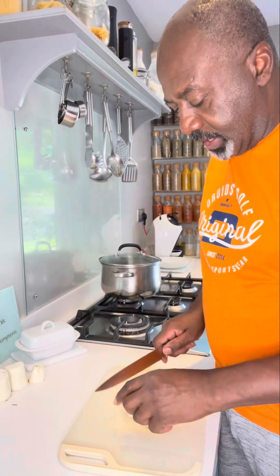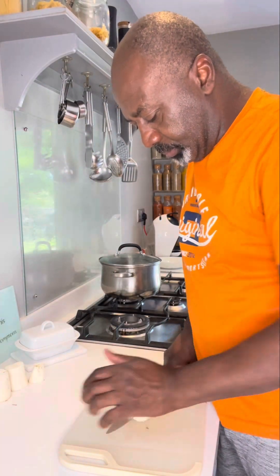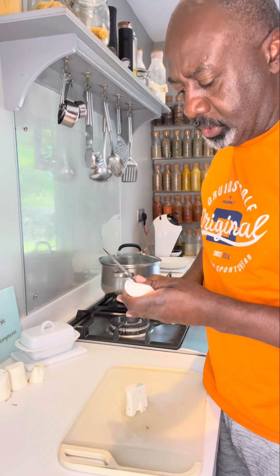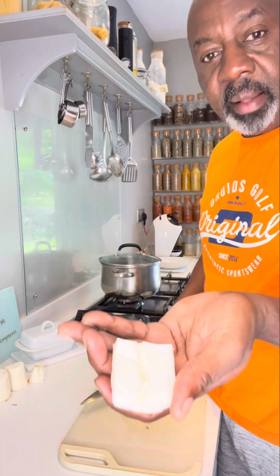Once it's all peeled, you're going to slice down the middle and you're going to take out this middle root. Chop it out — it's very stringy like that.